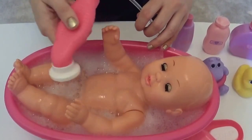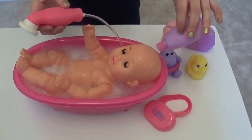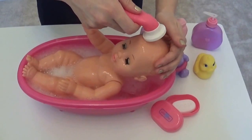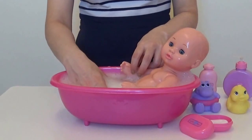Now let's shampoo her hair. And rinse off the shampoo. There we go — Annabelle is definitely not ready to get out of the bath. Splish splish!